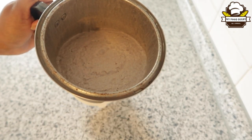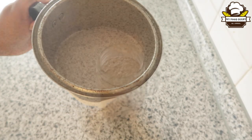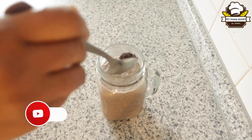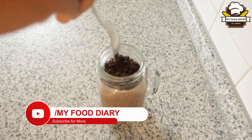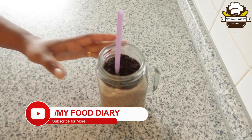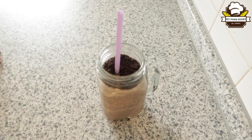We have to put it in a glass. Now we have to put the biscuit in here. Now we have to put the milkshake in here.